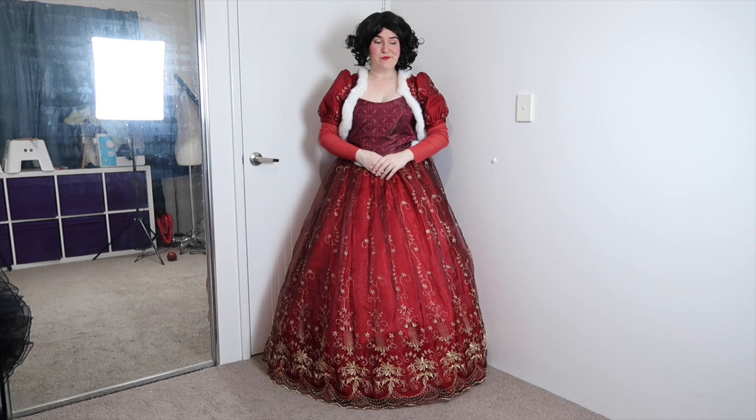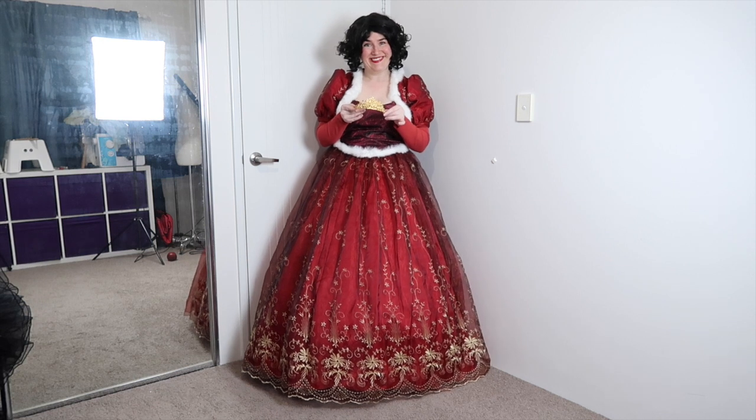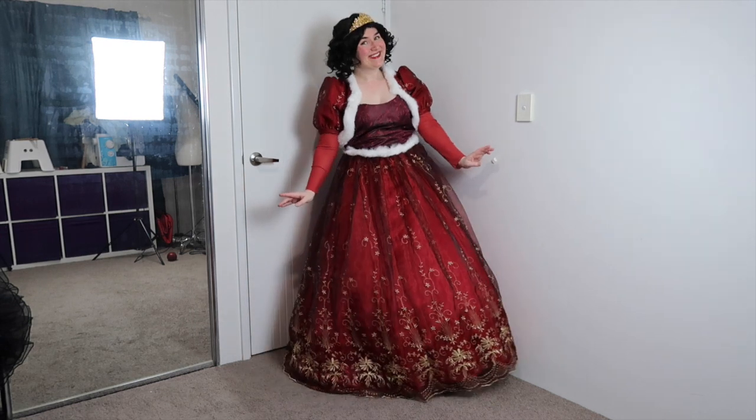We aren't done yet because Snow White is a princess and a princess needs a tiara. This gold little tiara was my nan's and it was just perfect for this outfit. After it is secured in place the overall costume is now complete.